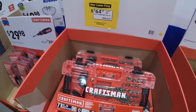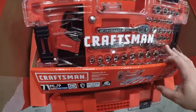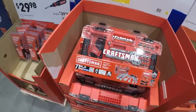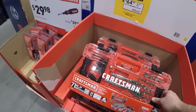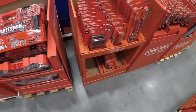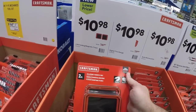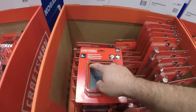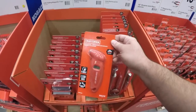Now getting to the Craftsman stuff — 64 dollars for the 71-piece set. It looks like the only thing that's different from that Cobalt set is that they're not giving you any bits other than the allen keys. This is also VersaStack compatible, and it's probably TradeStack compatible as well. 10-11 dollars for the two-pack with the folding magnetic trays — looks like these might have a silicone rim so you can pop them open and collapse them, which is nice.